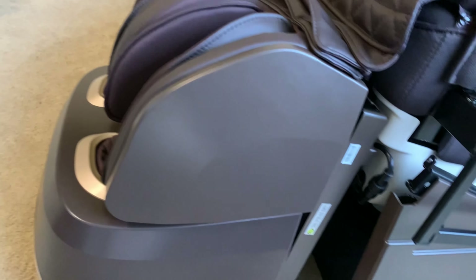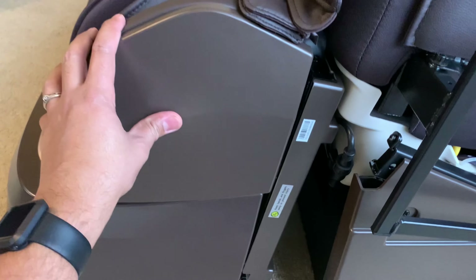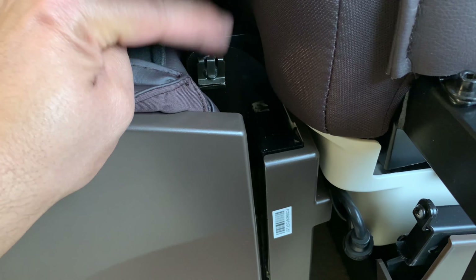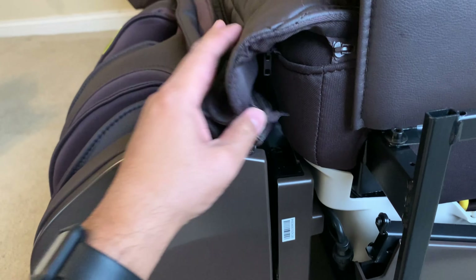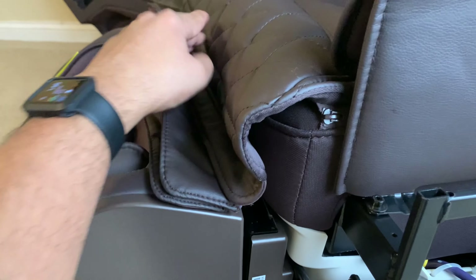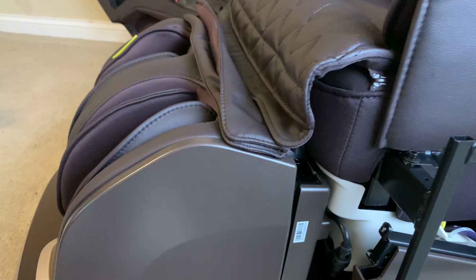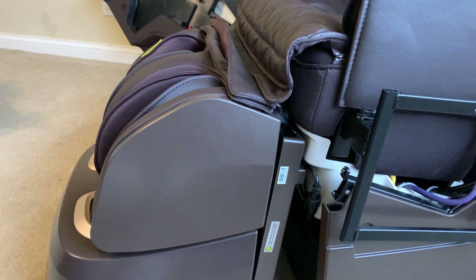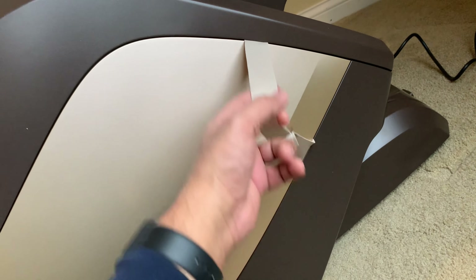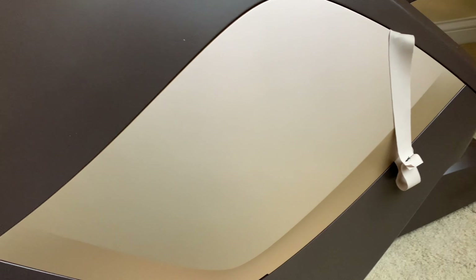The first assembly step is attaching the footrest to the main unit. It was fairly easy — there are a couple of plugs to connect, you bring it together, and there's a latch that slides in to lock it in place. The whole thing has chains to help pull it out for cleaning. The next step is installing the side panels — you pull on a strap that exposes where you attach the panel to the chair.